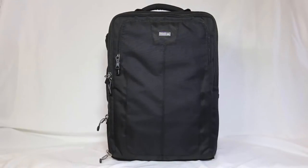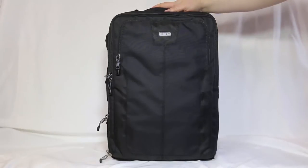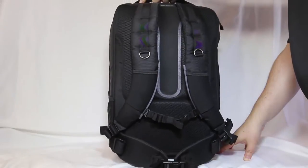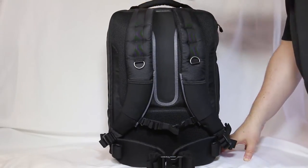I take Think Tank Photo pretty much everywhere I go when I travel with all my camera gear. It's the go-to bags and camera accessories that I have. Definitely love their products — super well made, beautiful stitching, great zippers, great handles. No complaints, just wonderful, wonderful bags.